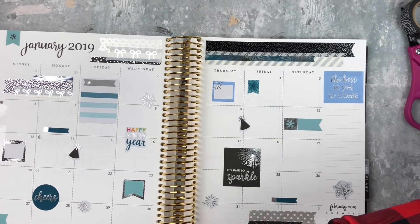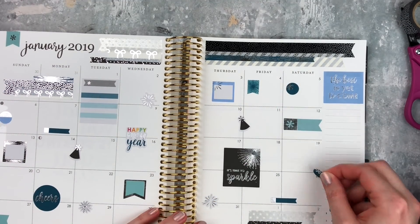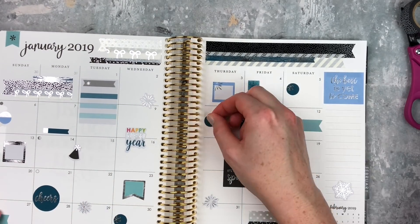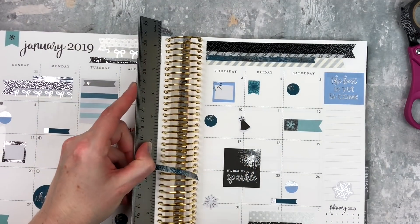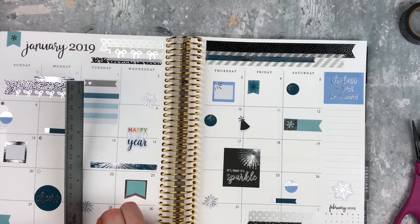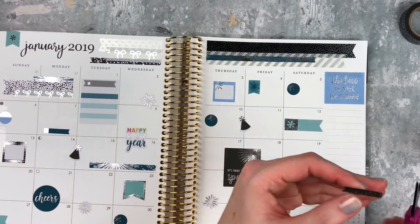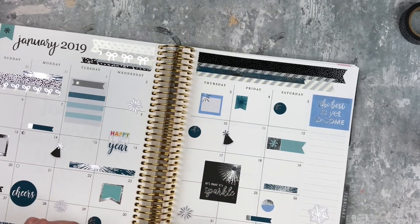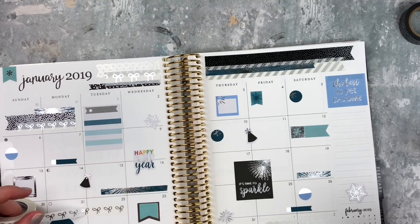Sometimes it does get crowded but that doesn't bother me — I'll just write smaller. The little circle ones are the hardest to fit in, probably because I wait till the end to put them in, but I just space those out too. Whatever strips I have left I'll put them at the bottom of the boxes, sometimes making a little flag, sometimes just a straight little box at the bottom of a day. It kind of fills out the spread and brings everything together. Then I'll take some skinny washi and place that wherever I have room.